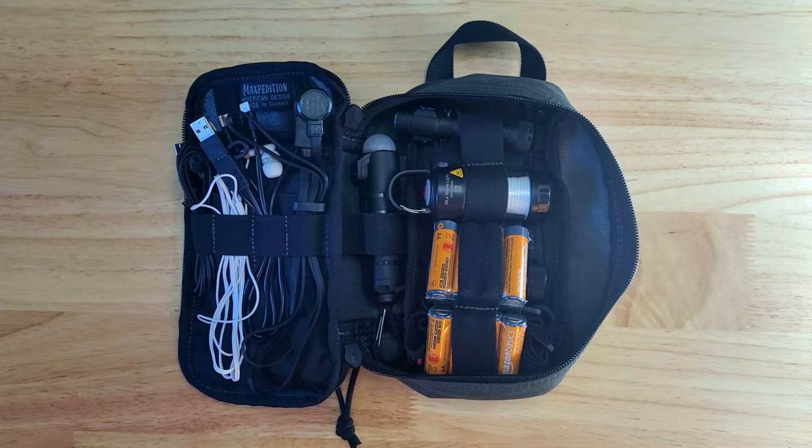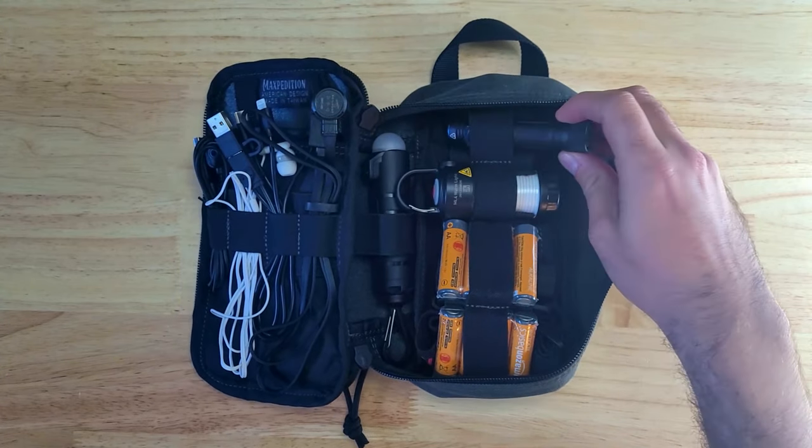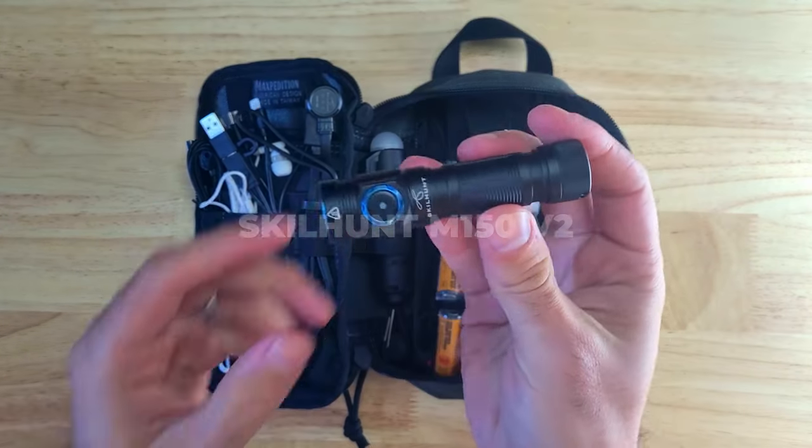For this kit I picked lights that could be powered with common battery types rather than something like 18650s or CR123s, so most of the lights in this kit can run on a single AA battery.